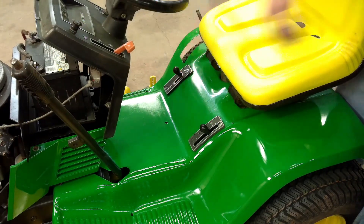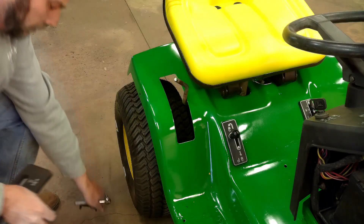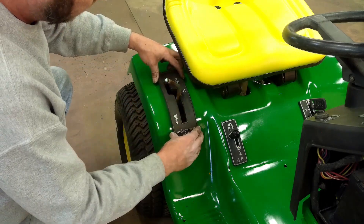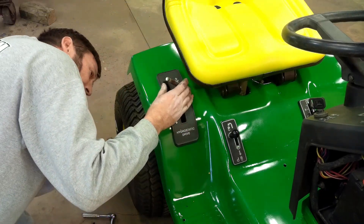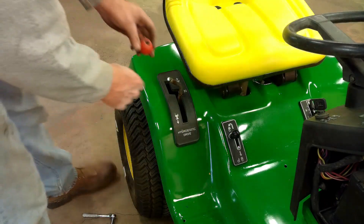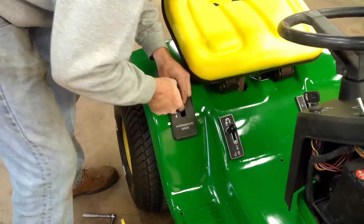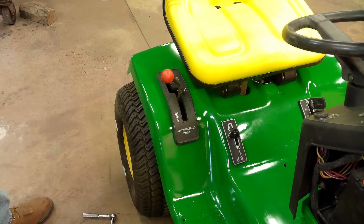There should be a safety decal that goes right there, but they are no longer available. Next we can install the bezel for the shifter — that's held in place with a couple of brackets underneath. Then the shifter knob can go on. That will take care of the seat pan.